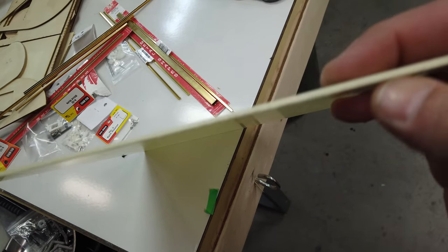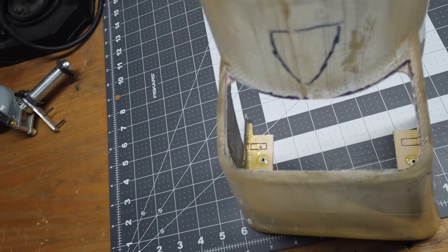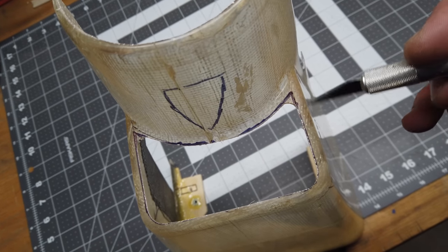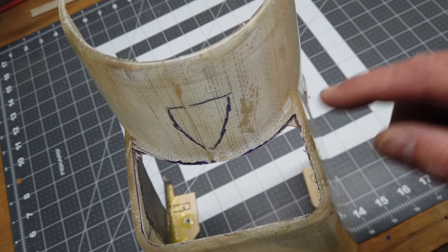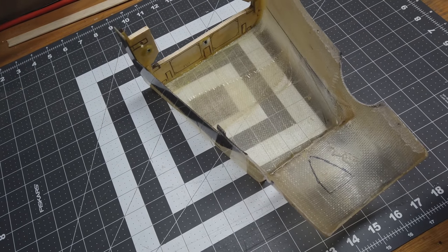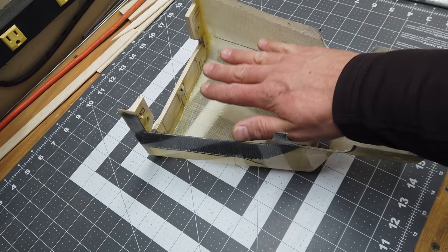The air intake opening is now cut. I left the corners rounded initially — a round corner is less likely to crack or split than a sharp corner, though I may bring it to a sharp corner later. Cutting that piece out did make the cowl a bit more flexible, which is expected — adding the air separation piece will add back substantial stiffness to the structure.